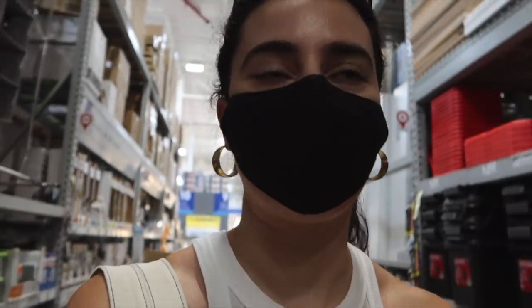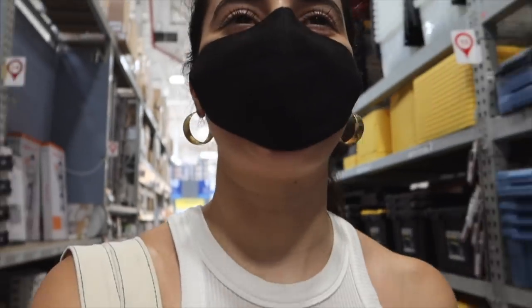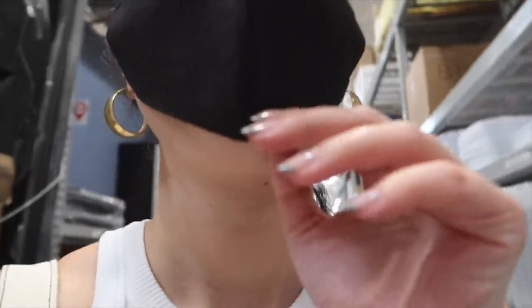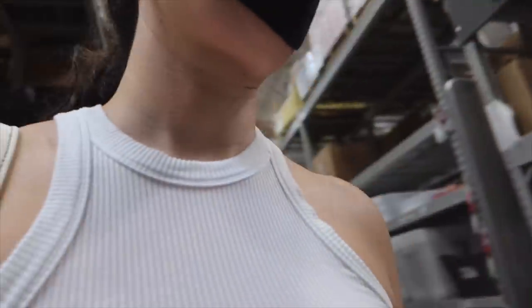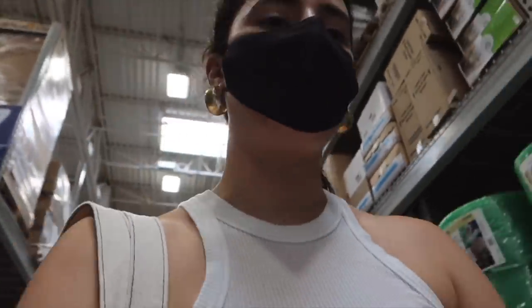This is what we do for fun now — come to Lowe's with no direction, no need to buy anything, just go through every aisle like if we're grocery shopping, because it beats being home. We did pick up some things that we needed, but still.